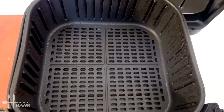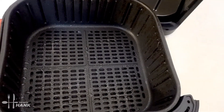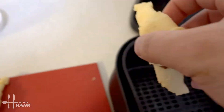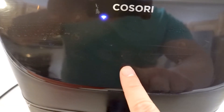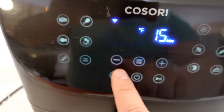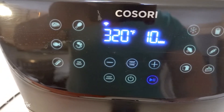Let's put them in. But before we put them in, we're going to spray some olive oil into the basket. Now we're going to take the crescent rolls and put them in the basket. They're nicely spread out. We're going to set the air fryer to 320 degrees for 10 minutes and we'll be back.